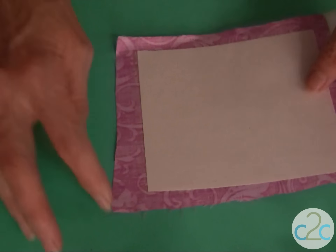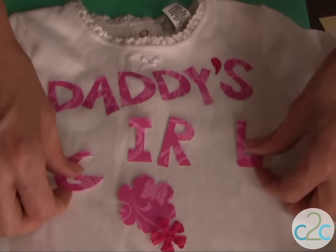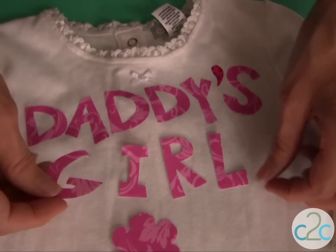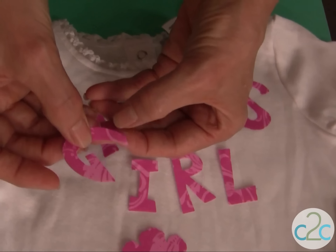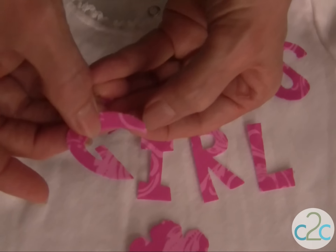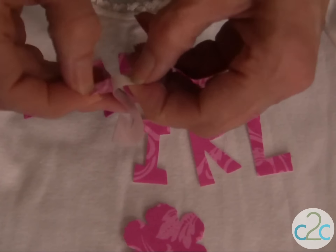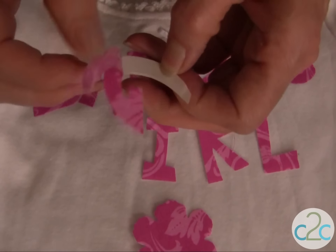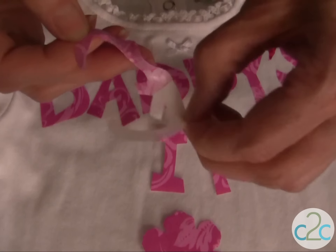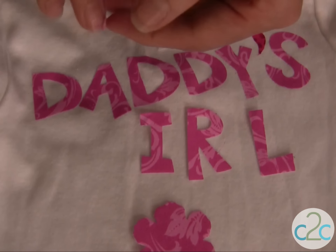Once you have your letters all cut, you need to decide where you're going to place them on your wearable. The key to releasing these is to make sure that the glue is very firmly pressed down along the edge, and then you peel off the backing. Again, this is very sticky, so be careful when you take it off.